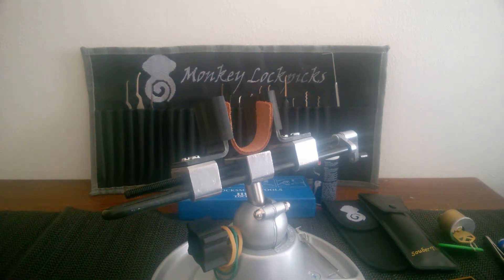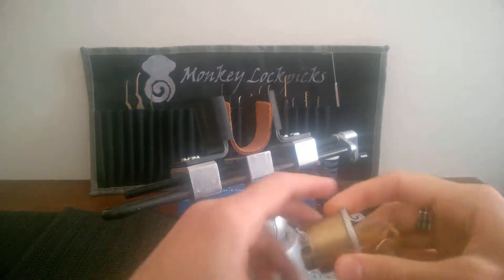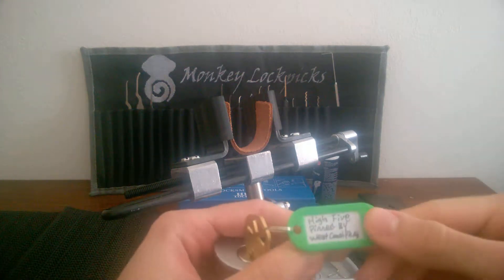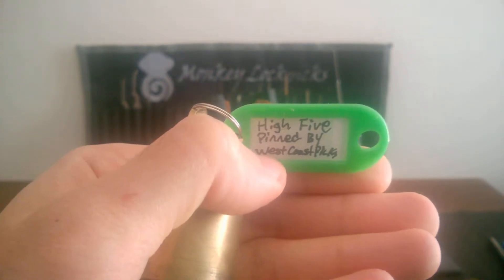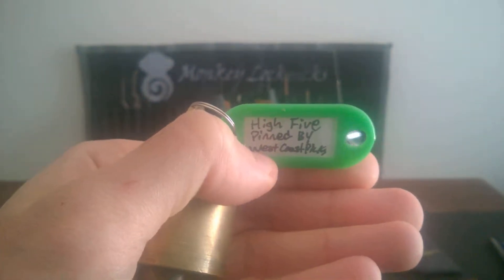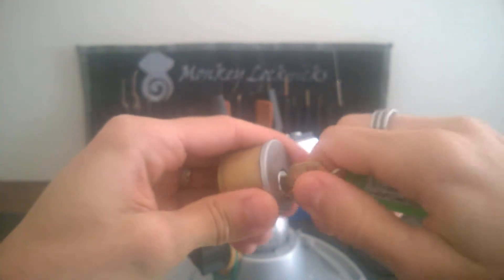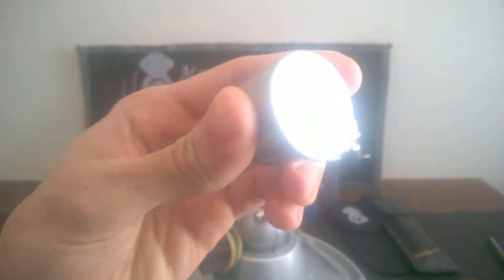Hi fellow pickers! This is Monkey Lockpicks and today we start picking some of the challenge locks that Trackmaster30 sent to me. Today we start with this nice challenge lock from West Coast Picks called Hike 5. It's a quick-set style keyway, pretty wide open as you can see.